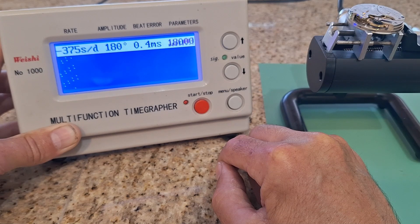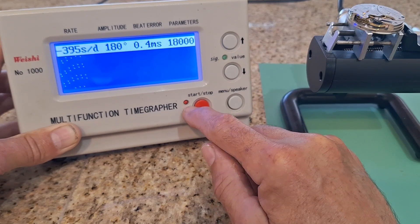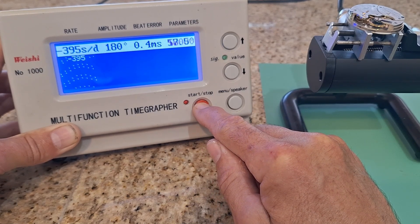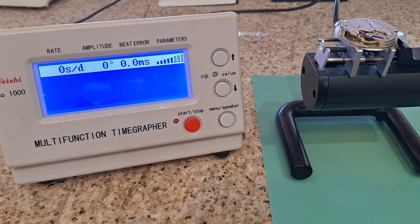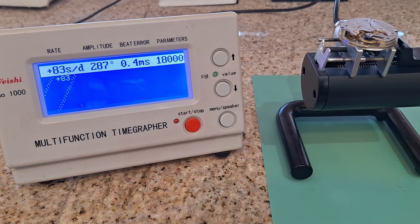And here I have found it at 57.5 degrees. Now I have fully wound this movement, and it has an actual amplitude of 287 degrees — quite a bit better than the 230 degrees it was showing before.